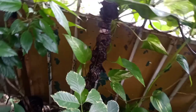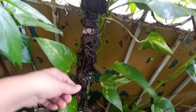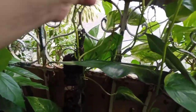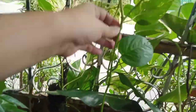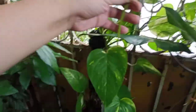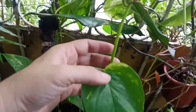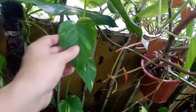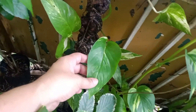Also this one — the Epipremnum flame, or aurea — I'm not too sure what this is, but this plant has grown very very long, as you can see here. It went outside already. I don't know if this is the golden pothos — I think this is a pothos because it's rounder. The flame or aurea one is elongated.